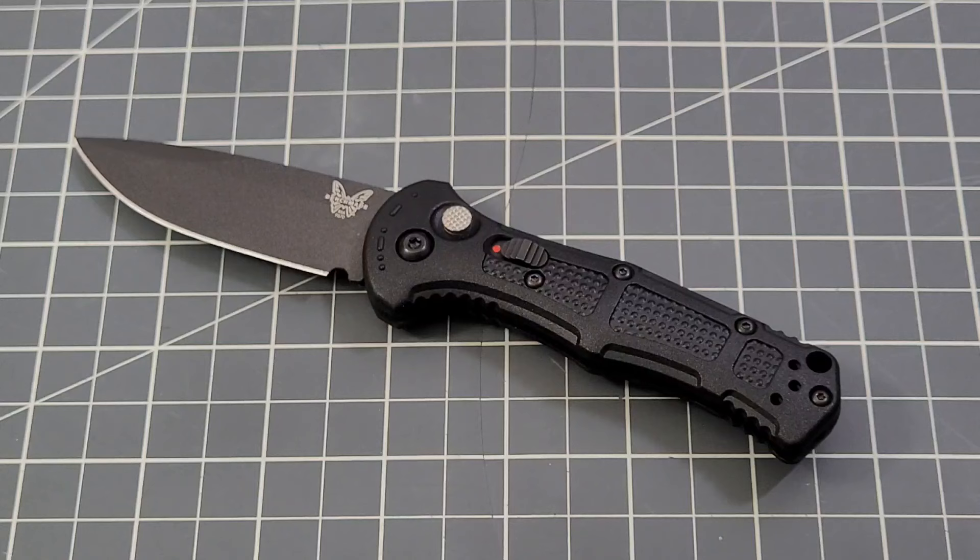Thanks to Apex as well, because without them I wouldn't have seen a lot of really nice knives. Let me have it down in the comments — tell me what you think. Hopefully Benchmade's been listening. Zach has done a lot for carrying the community's concerns to Benchmade, and I think we're seeing some alterations and changes because of that. Definitely a big time shoutout to Zach and what he does for the community in his relationship with Benchmade.